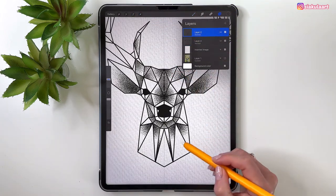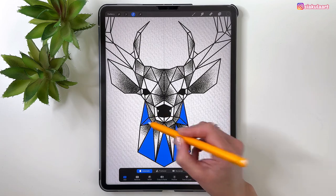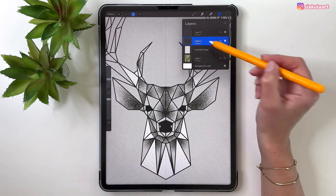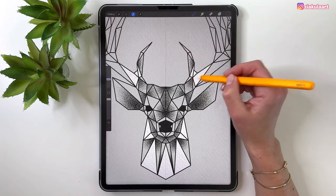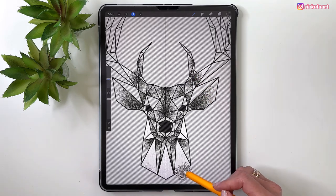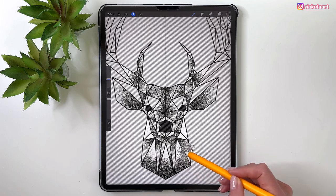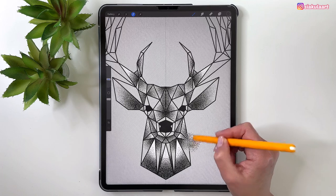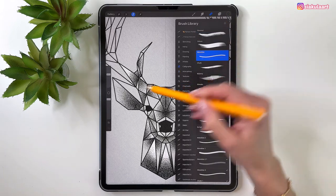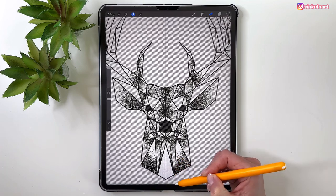Back to the outline layer — take the selection tool and select the triangles on the neck, all of them, and some on the antlers. Go to the other layer and add stippling, making a point in the middle. On the neck, color the bottom parts. If something gets colored that shouldn't be, take the eraser set to Monoline brush at 100% and erase the mistake.